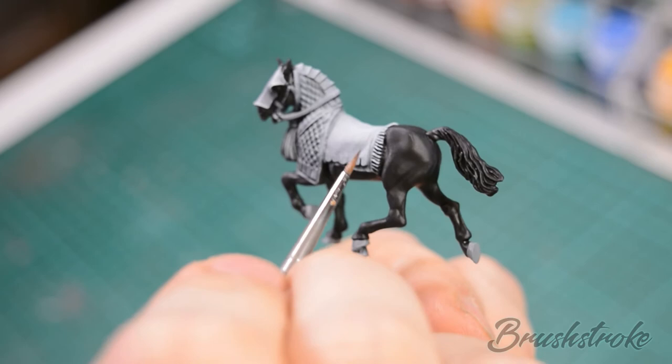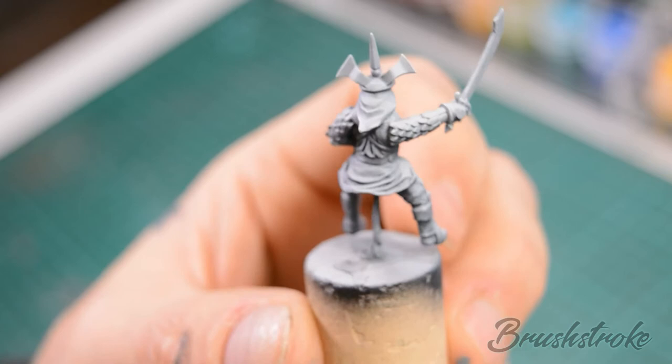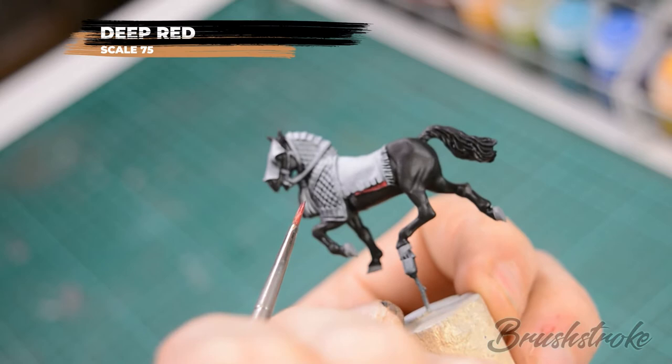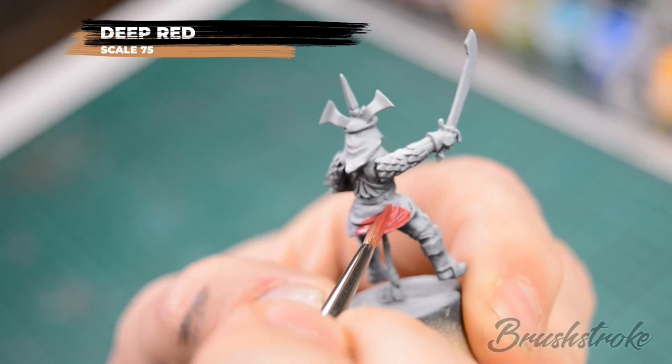Next we're going to base coat the horse's saddle cloth, the trim to the armour and the tassel. Also, because we'll be using the same colour, we're going to base coat the robes on the rider, and for that we're going to use Deep Red from Scale 75. As before, thin the paint with a touch of water and apply several coats to build to a solid finish.